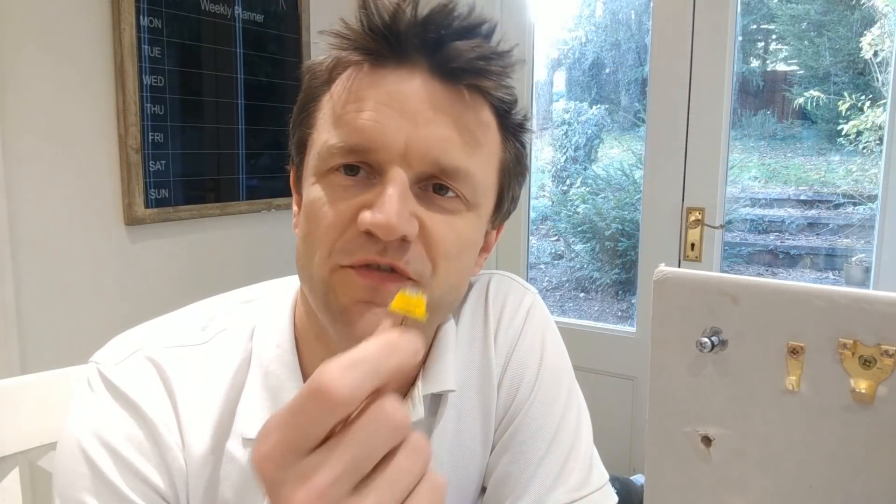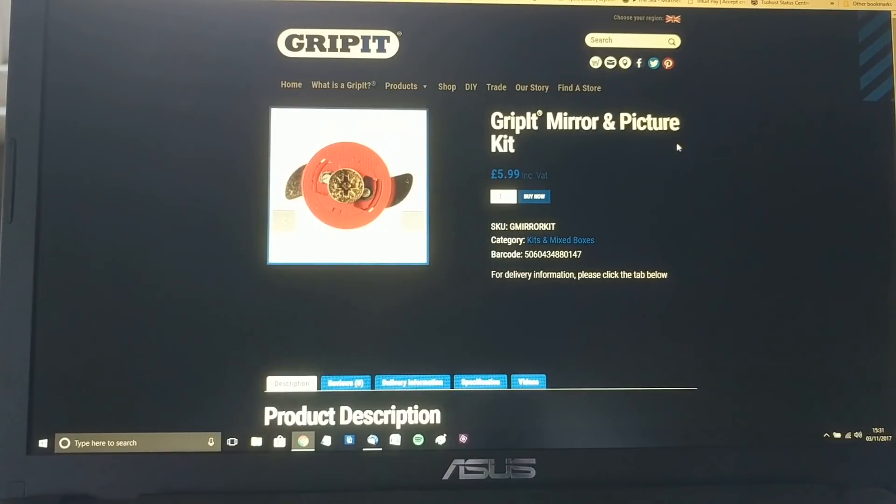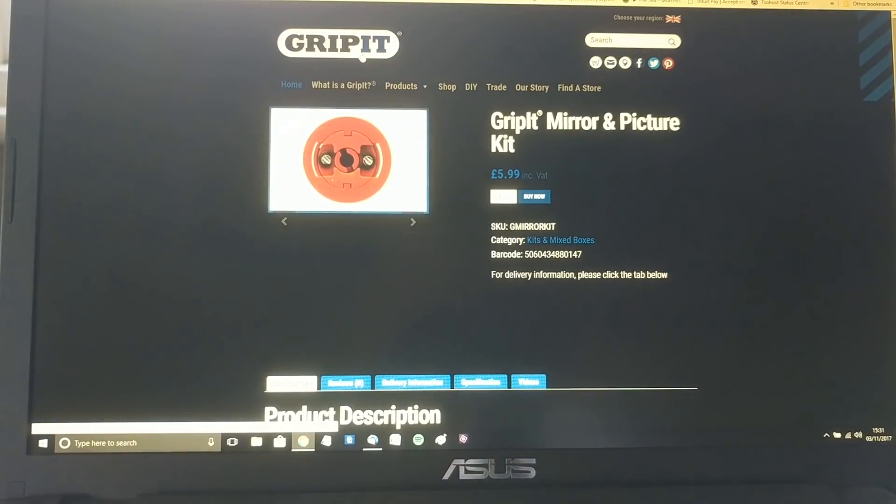In response to that video I was sent a kit by Grip-It. They're mirror and picture framing kits and in today's video I'm going to compare that against the fixings that I used in my last video. The Grip-It was one of the fixings that I talked about in my last video but I said that I didn't like the idea of hanging a heavy object from a thin screw hanging out of one of their fixings. In response to that they sent me their fixing kit which I have to confess I didn't actually know existed. I suspect a lot of you are in the dark about it as well because it's pretty well hidden on their website.